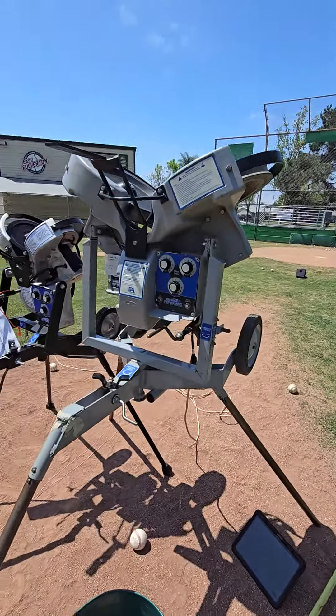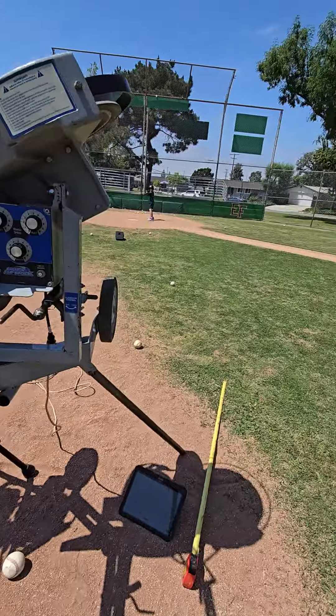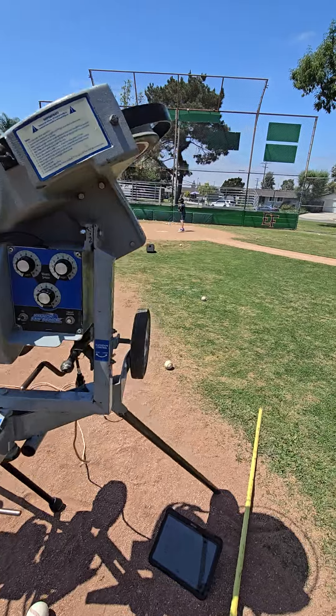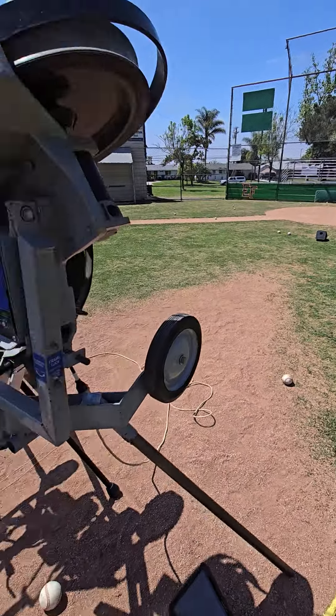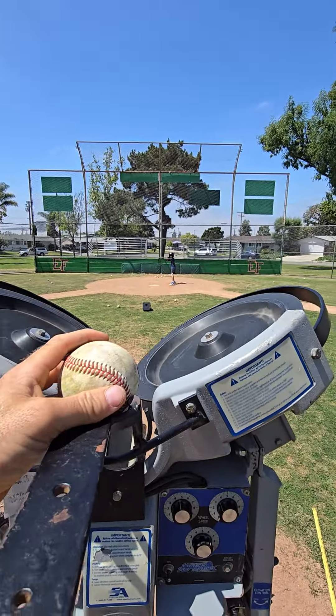I want to show you what we have set up today. We have the Hack Attack and the Hack Attack Junior, courtesy of John over there, so thank you for the Hack Attack Junior. We have the Rapsodo set up — not for pitching, but for pitching machines. And we have Ian up.